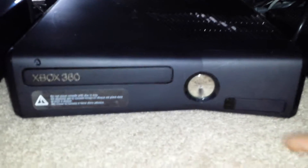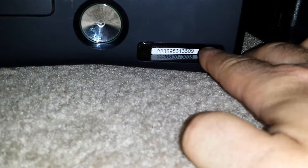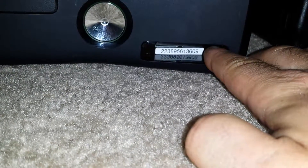Here we have an RGH 250 gig Slim. Serial number is 223895613609.